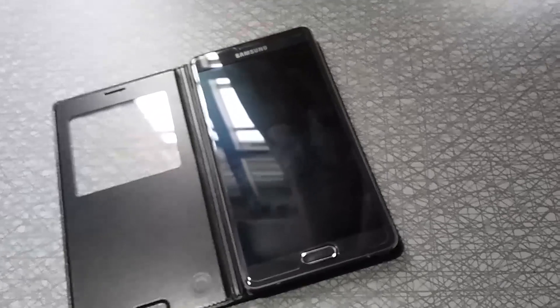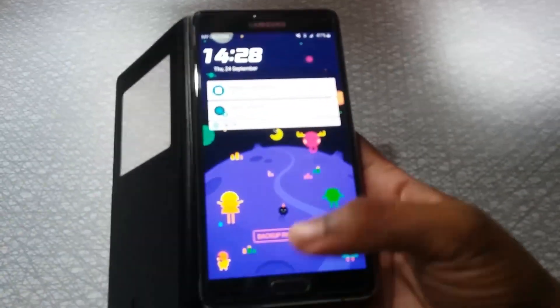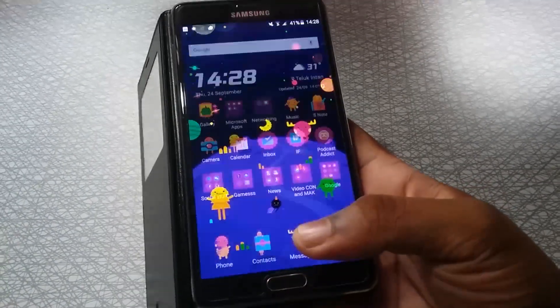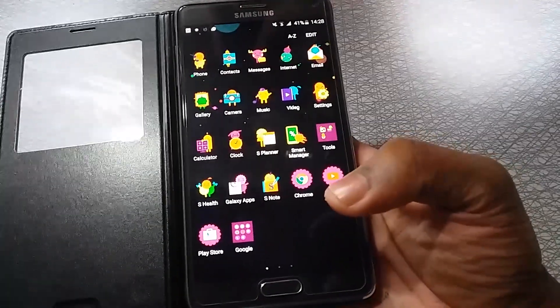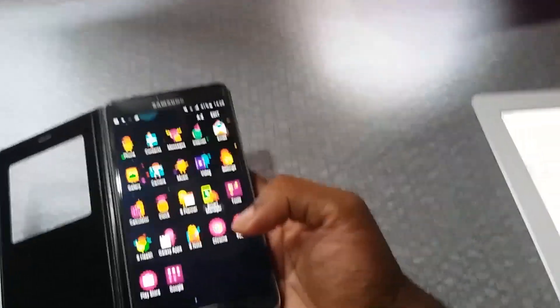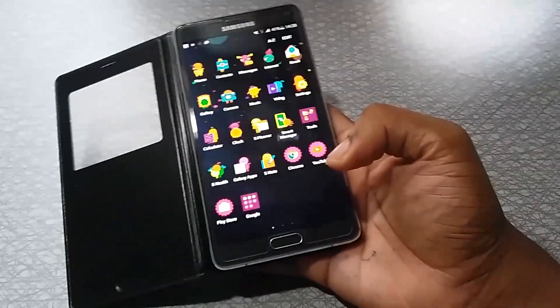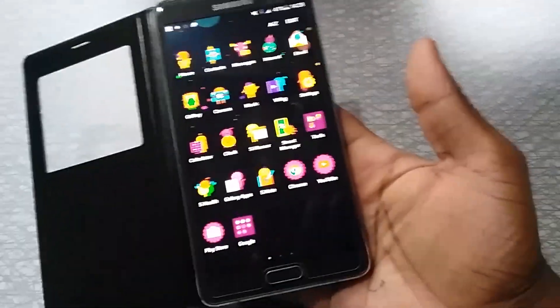This ROM is basically a TouchWiz ROM. It's a port of the Note 5's TouchWiz, and theming works, and most of the other features work. Screen-off memo works and it also comes with the newest S Pen features, so you can expect a Note 5-like experience from this ROM.